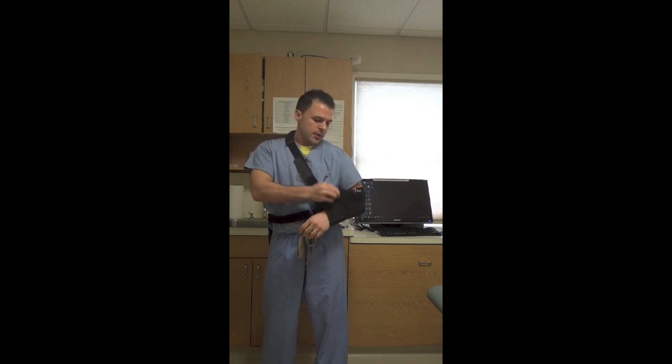At the same time, moving your hand around is a good thing. That will help control the swelling and also stiffness in the hand.